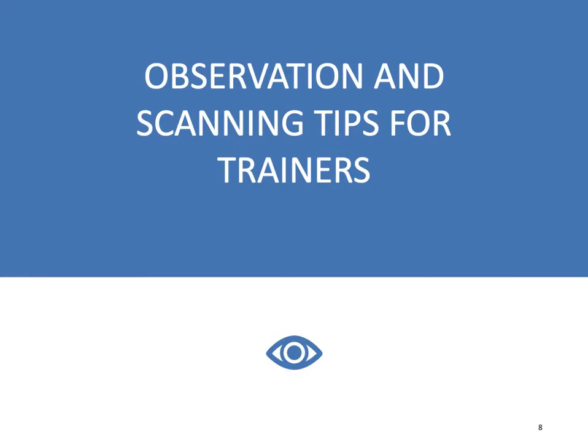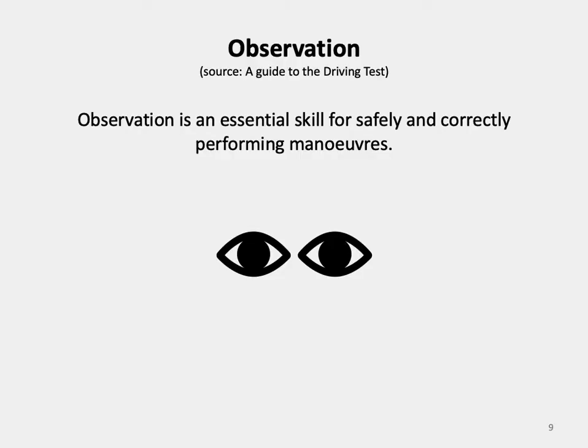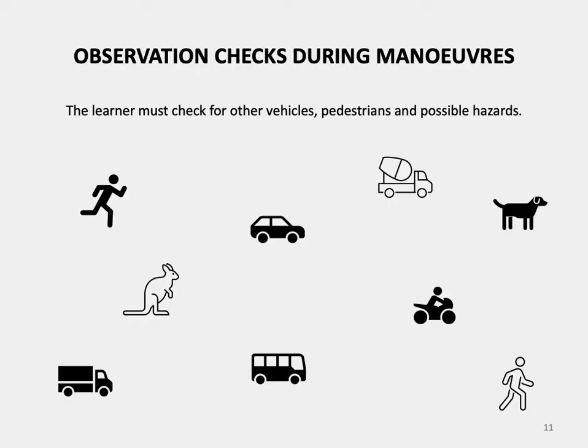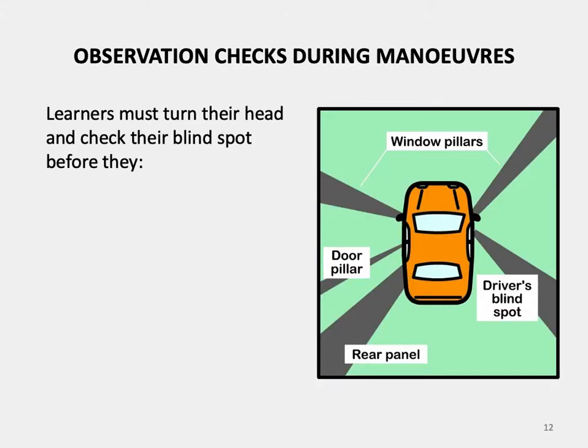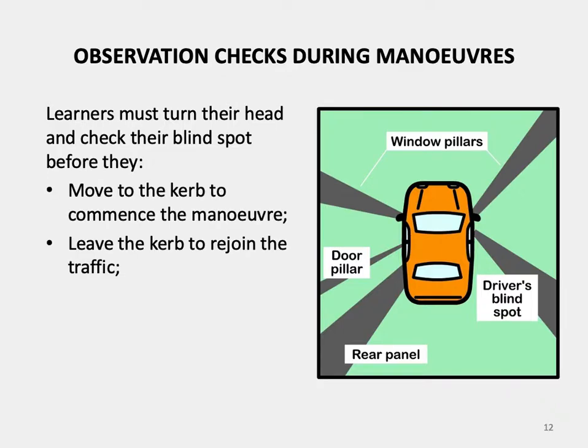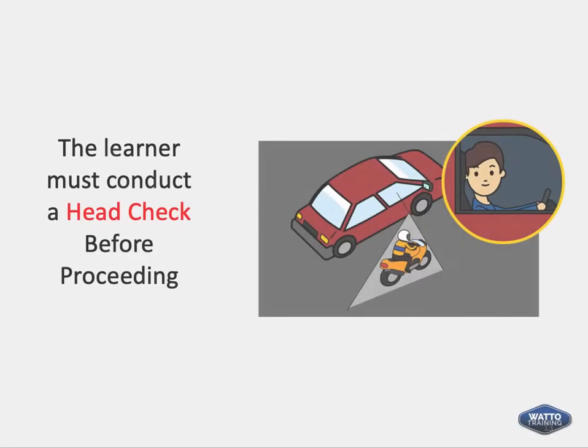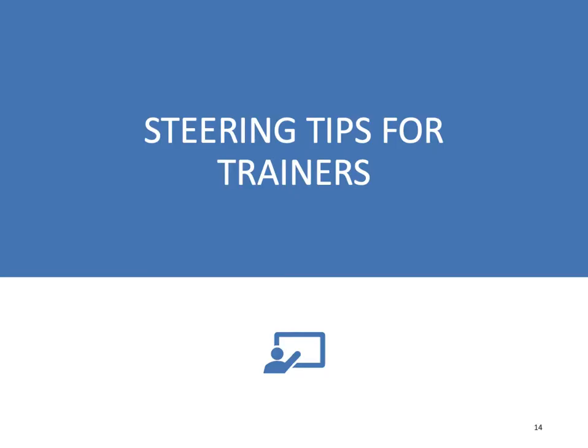Observation and scanning tips for trainers. Observation is an essential skill for safely and correctly performing manoeuvres. The learner must use their peripheral vision — the part of vision that occurs outside the very centre of gaze. The learner must check for other vehicles, pedestrians and potential hazards. Learners must turn their head and check their blind spots before they move to the curb to commence the manoeuvre, leave the curb to rejoin traffic, or steer if during reversing the front of their vehicle will swing into the lane. The learner must conduct a head check before proceeding.